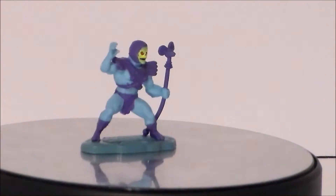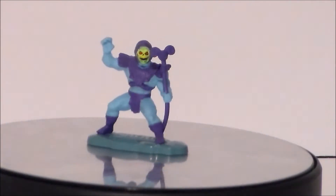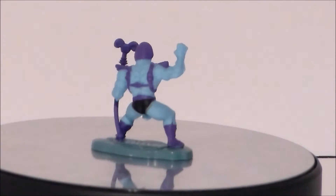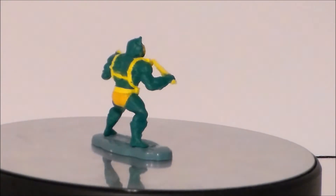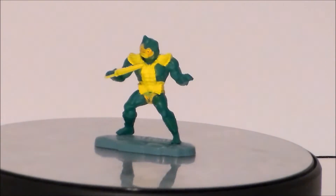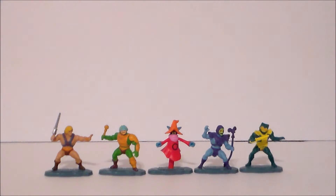Skeletor is 100% the classic toy design with a lot of detail in the face; it's just that the staff placement looks a little strange. Merman is also sculpted very well to his original toy, including his corncob sword, and he's got the best view of the MOTU logo on the Grayskull base.